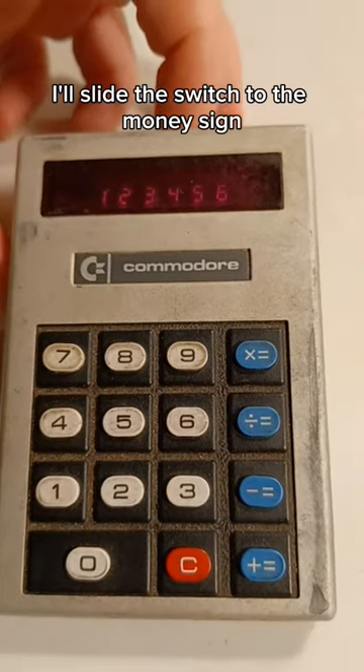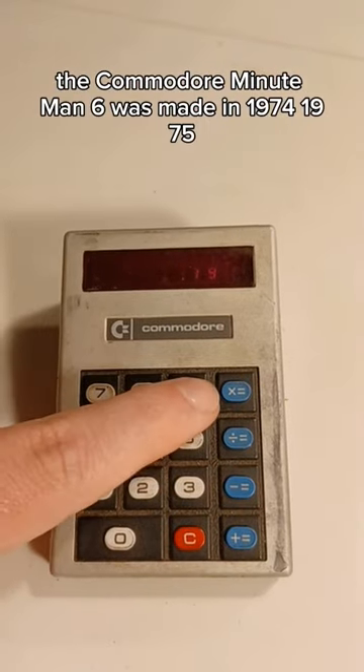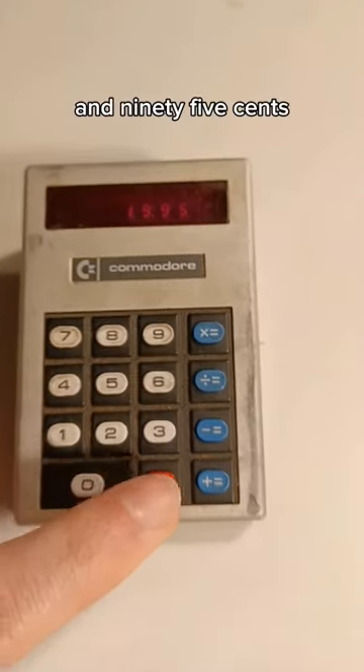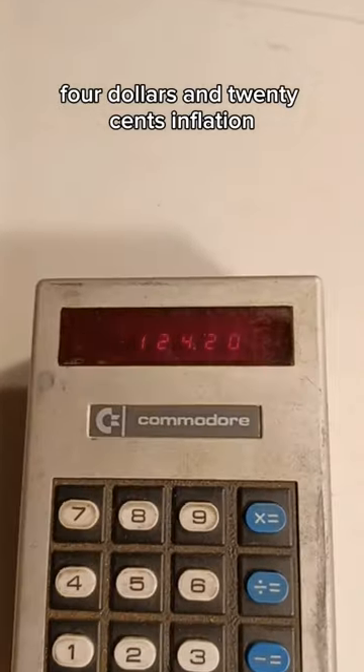If you look closely, I'll slide the switch to the money sign, and all that did was give you a decimal. The Commodore Minuteman 6 was made in 1974 and 1975, and originally cost $19.95. In 2023 dollars, that'd be $124.20. Inflation.